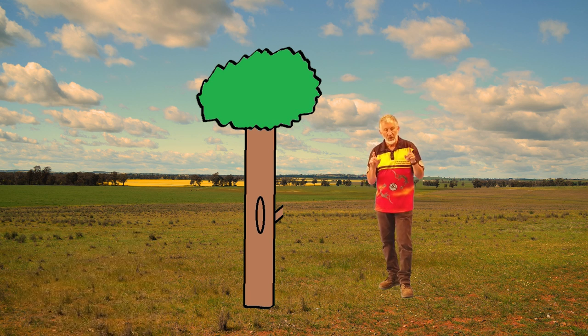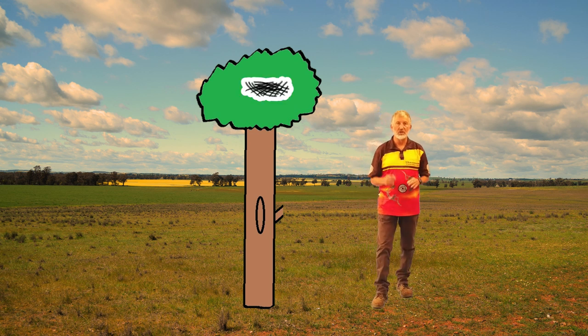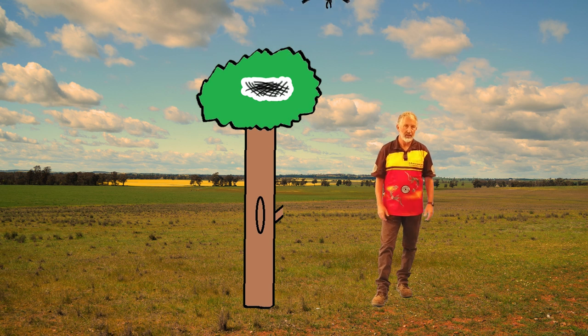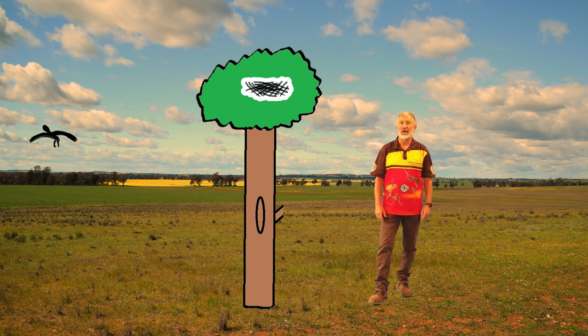Yadaki is very important to Wiradjuri people. It's also a thing that in Wiradjuri country, only the men and older boys get to play that. The ladies have their own special places and special stories and songs that I'm not allowed to sing, and that's part of what we call Yizhimara — part of respect for our culture and our people.